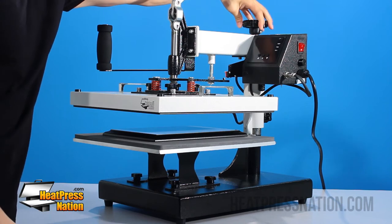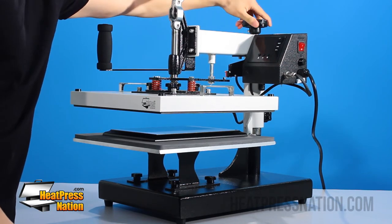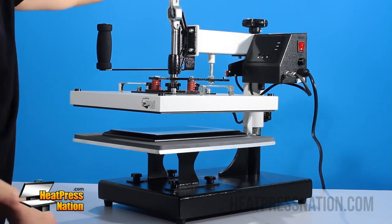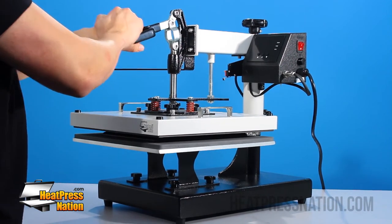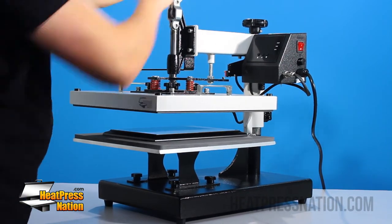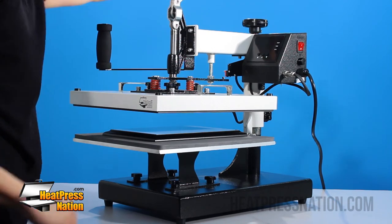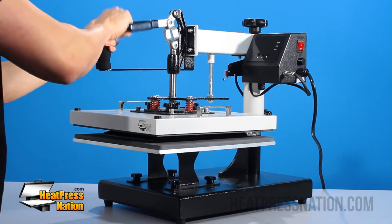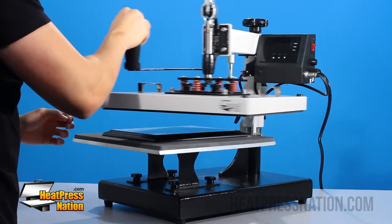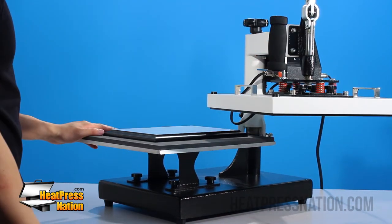We're going to open it back up and turn the knob lefty loosey, then bring that down and try to close it again. It is getting better, but I'm going to loosen it just a tad bit more so that it can comfortably close without any issues. Now that we've got our pressure calibrated, we're going to turn on the machine to fire up the heat.